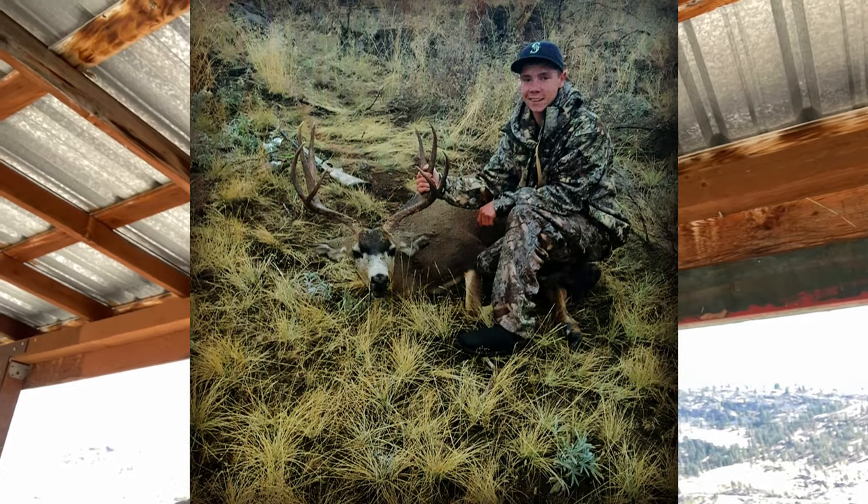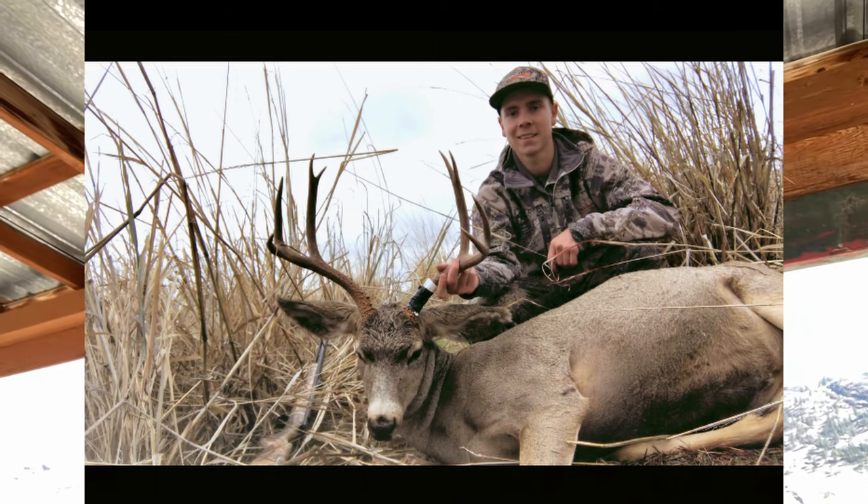Hey guys, welcome to a new video. Today is going to be a little bit different. I'm going to do another gun review like I did with the Ruger American, and today it's going to be on my muzzleloader since I do a lot of muzzleloading. I've killed a lot of deer and a couple elk with one, and I thought I'd share my setup, which is pretty simple. I would highly recommend this muzzleloader — it's been probably eight years and it's been really reliable the whole time.